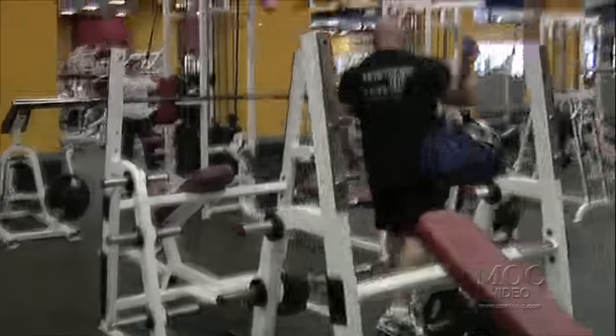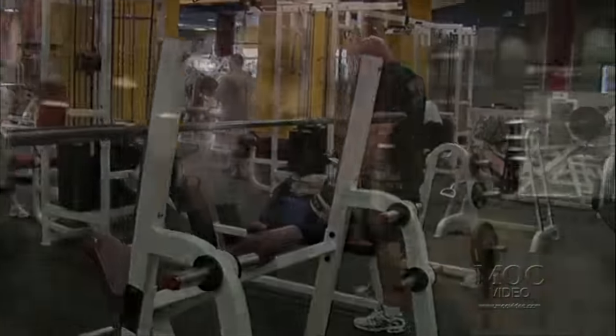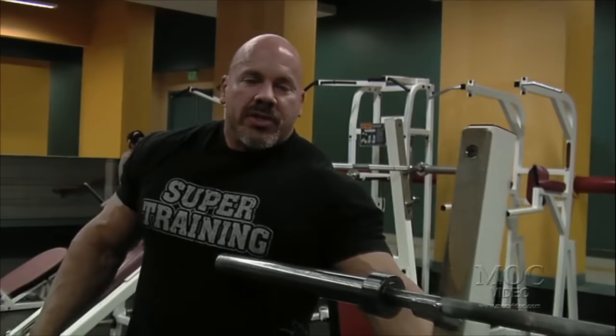Welcome to Road to the Olympia, World's Strongest Pro Bodybuilding, 10 weeks out. I'll take you through and show you what I do for the workouts to get prepped for the competition. It's bench day today and I'm going to do a little chest workout.